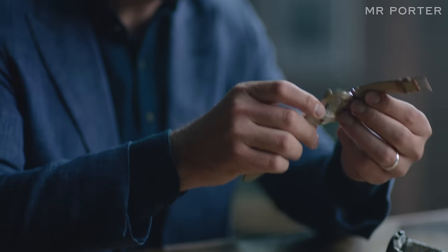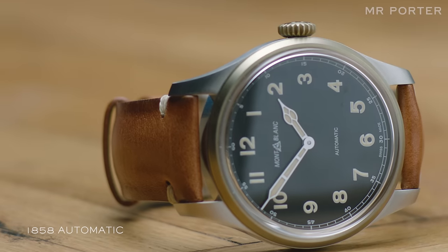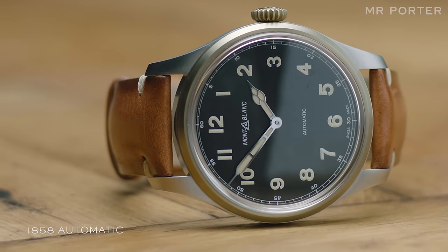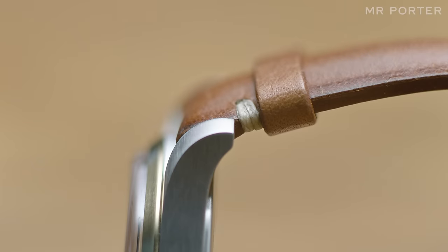Another of Montblanc's collections which has been very successful and very well received is the 1858 line, which is named after the founding year of the Minerva Watch Factory. Minerva is based in a Swiss town called Villaray, and it's a very traditional Swiss watchmaking facility.